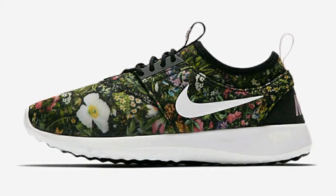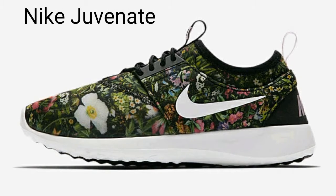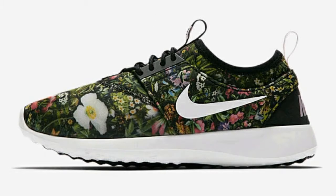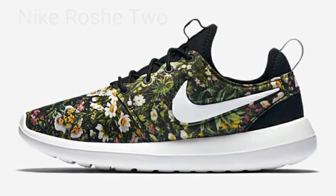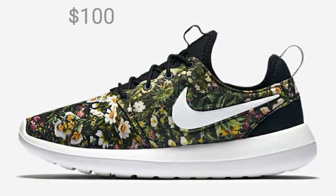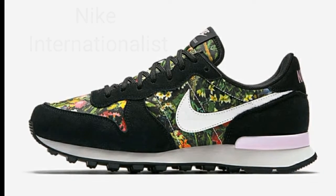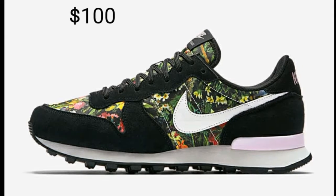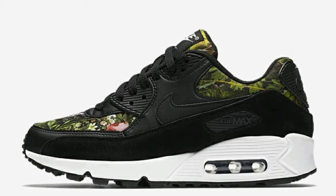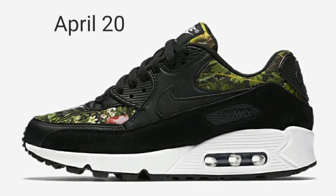Nike has made a Flower Garden Pack which includes the Nike Juvenate for $95, the Nike Roshe 2 for $100, the Nike Internationalist for $100, and the Nike Air Max Zero for $120. Neither of them really appeal to me, but if you're interested in any of the shoes you can get them on April 20th at selected retailers.